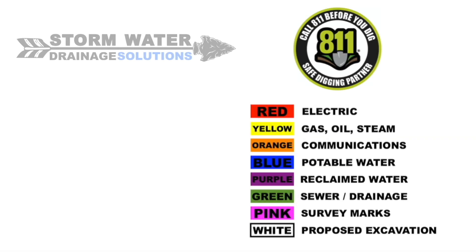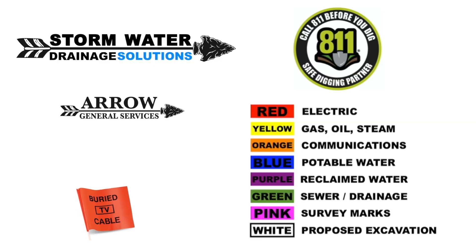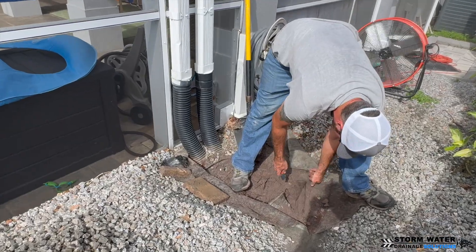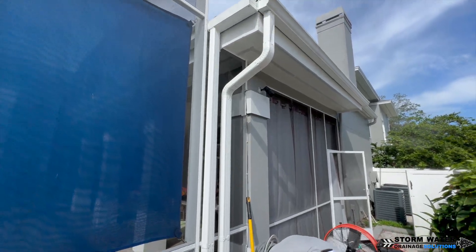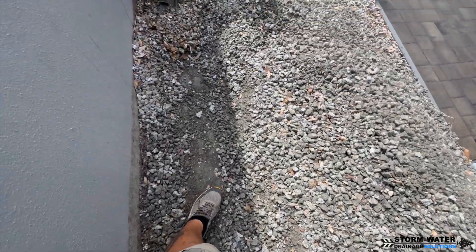Remember to give 811 a call before you do any excavation so they can come out and mark any utility lines that may be in the area. The first thing we're going to do is clear the stone out of our way and make a path for our trench. We'll also have to cut the landscaping fabric underneath the stone so we can dig that trench.